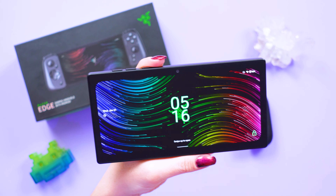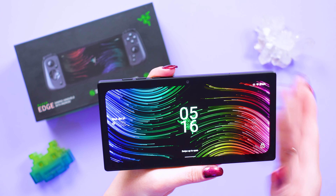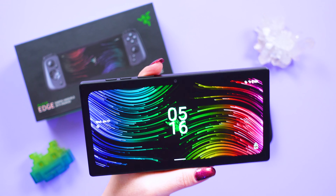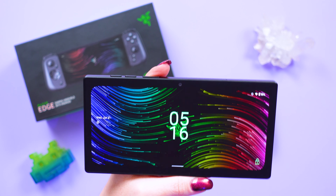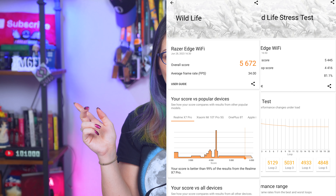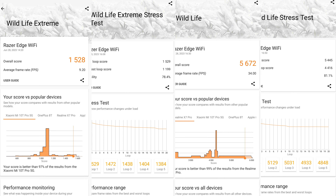The aspect ratio is going to be kind of limiting, especially with games built for a more square aspect ratio — it might look weird for folks used to more traditional games. I did run a couple of benchmarks on 3DMark — you can compare those to other Android devices, but keep in mind this is not a phone.